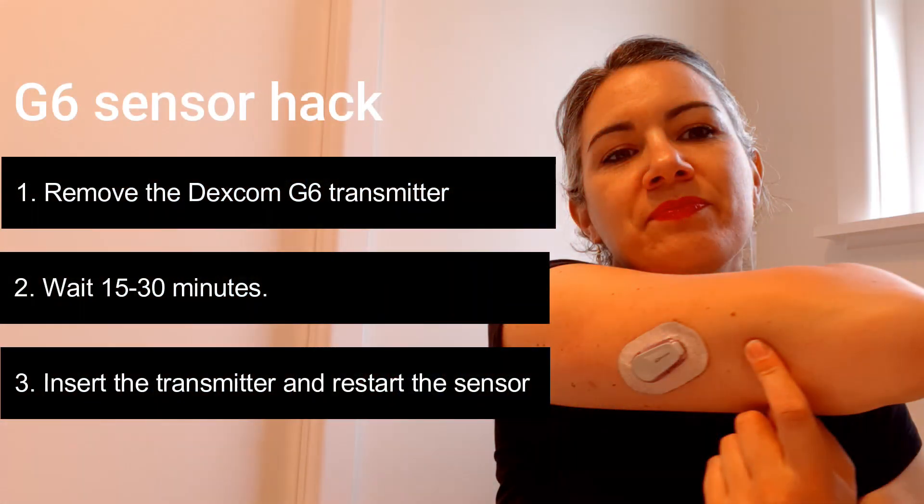My blood sugars are through the roof, which kind of highlights how important a CGM is. Back up and running.